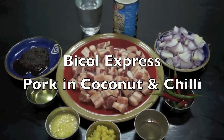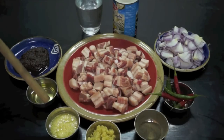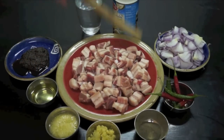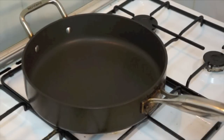I'm back, mga kababayan. Our dish for today is what we call Bicol Express. Our main ingredients are chopped belly pork cut into cubes, shrimp paste, corn oil, minced garlic, minced ginger, ground black pepper, red and green chili, sliced red onion, coconut milk, and a glass of water.